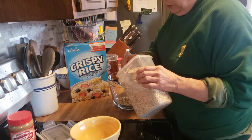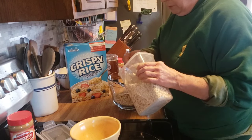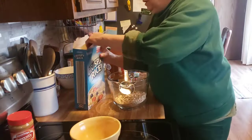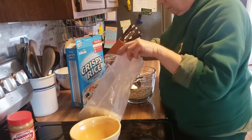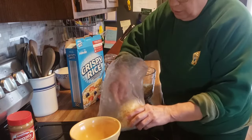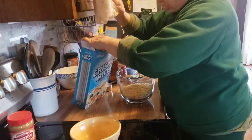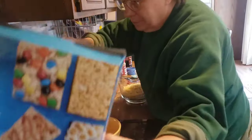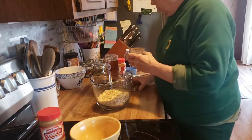I need two cups of quick rolling oats. This is a half a cup measuring device here, so there's two cups. And I need one cup of a crispy rice cereal. Then I need to sprinkle on a half a teaspoon of cinnamon.